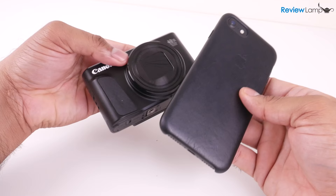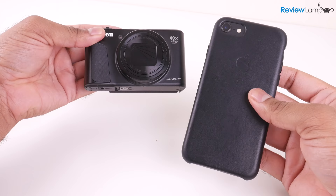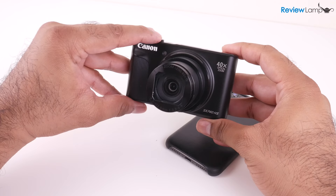Is this the best vlogging camera you can buy? Probably not. But if you're getting started on YouTube and don't have a whole lot of money to spend, this is a really good option. You're probably wondering: I already have a smartphone like an iPhone 8, which has a really nice camera — is the 740 better than my smartphone? The answer really depends on what you plan to use it for. If you need the 40x zoom or a flip screen to vlog, the 740 is probably a better choice.